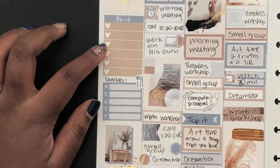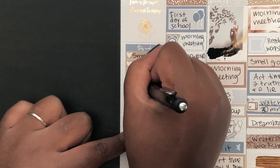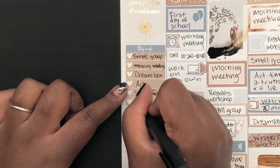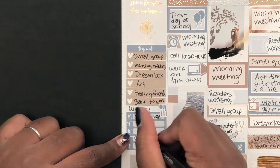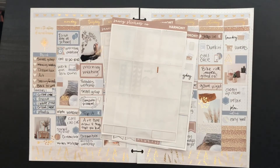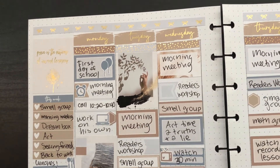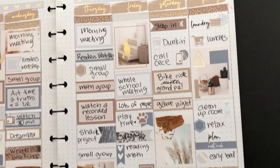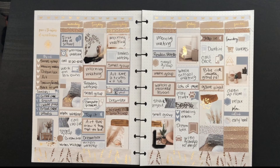I asked my son what his top six things were that he experienced this week and I'm writing them down here. I did listen in on some of his meetings in the background, and it was so sweet to listen to him laugh with his friends — I know he misses them. I think that was one of the things on the list. It's going to be a great year. I don't know if I'm going to be doing more memory spreads — it just depends on the week. I do have a lot of kits sized for Erin Condren and Happy Planner classic size, so we'll see. Thank you so much for watching — I really appreciate it. Talk to you guys soon, bye!